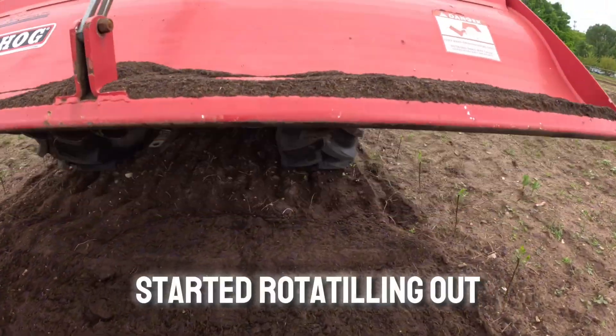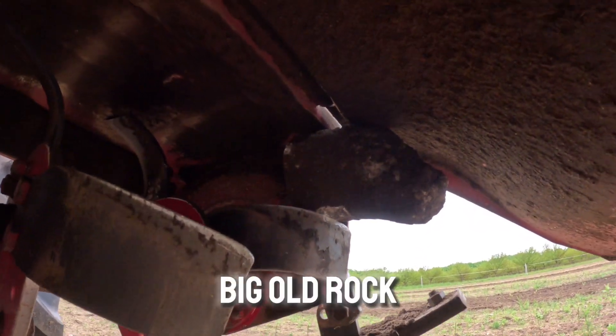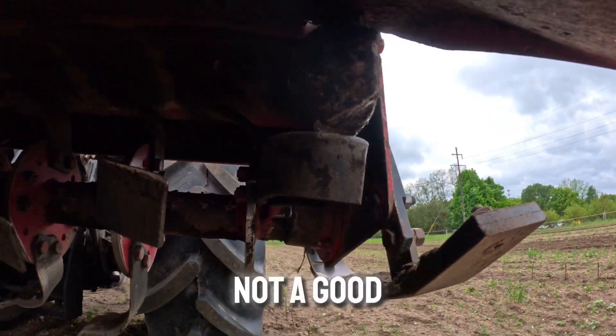I just started rototilling out here and, you know, when stuff stops spinning you've got a big old rock wedged in there. That's not a good start for us.